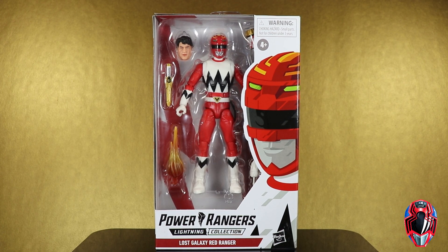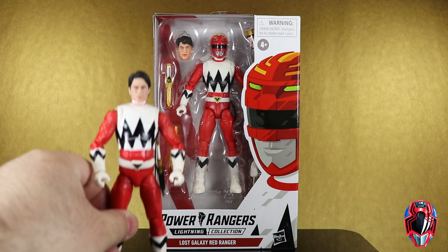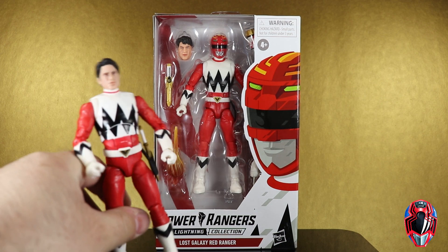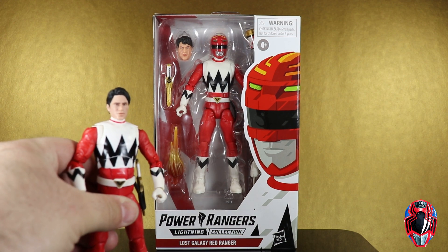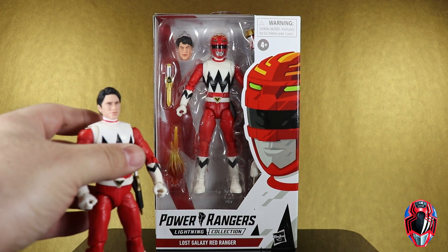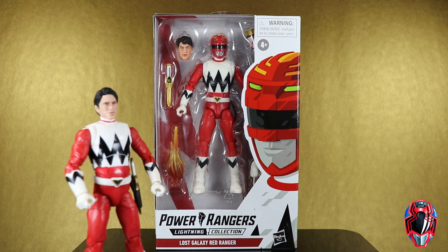Hey guys, MCU Collector here with another figure review. Next up is the Hasbro Power Rangers Lightning Collection Wave 8 — this is the Lost Galaxy Red Ranger, which is the second release of this figure. We did get the first one in a two-pack that was a fan channel exclusive that came with the Psycho Red Ranger. Here we have the Lost Galaxy Red Ranger again — Leo — but there are some differences in terms of accessories and some differences in terms of the figure.